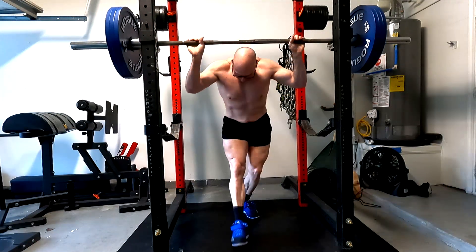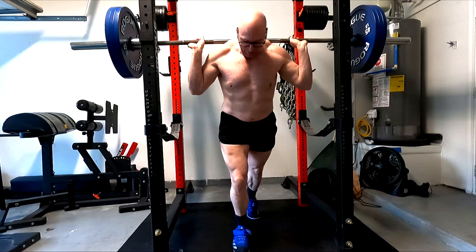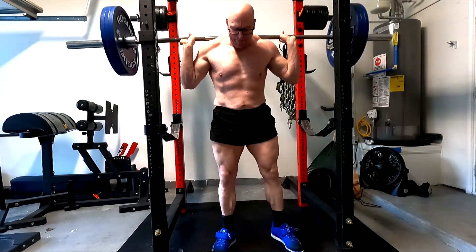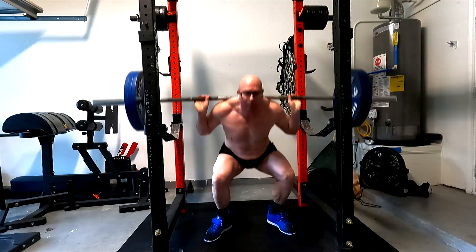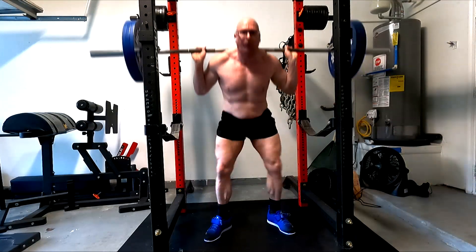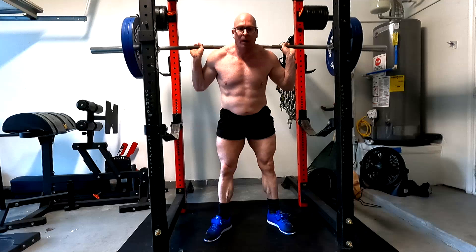I feel like I need more and more core work to be able to support the breathing and staying upright on my high bar squats. So I added a little more core work today — I need to make sure my abs are nice and strong. Even though this is a pretty light weight, having done just as many total reps beltless, it felt like a lot of work.